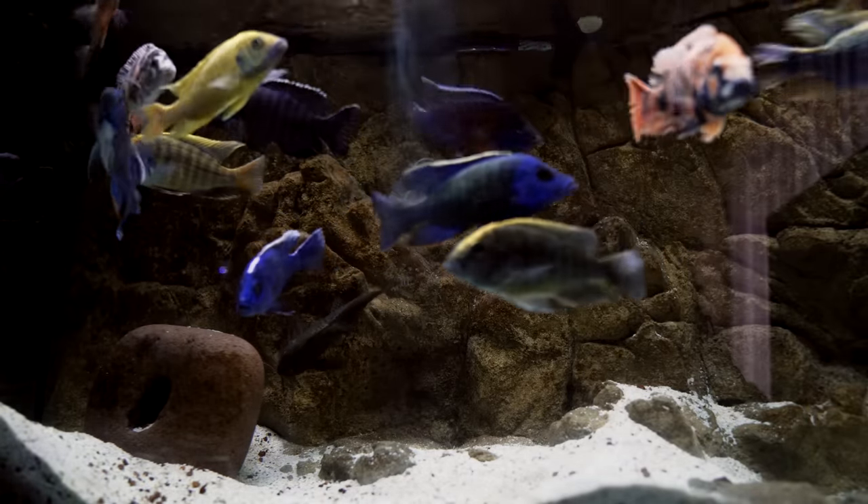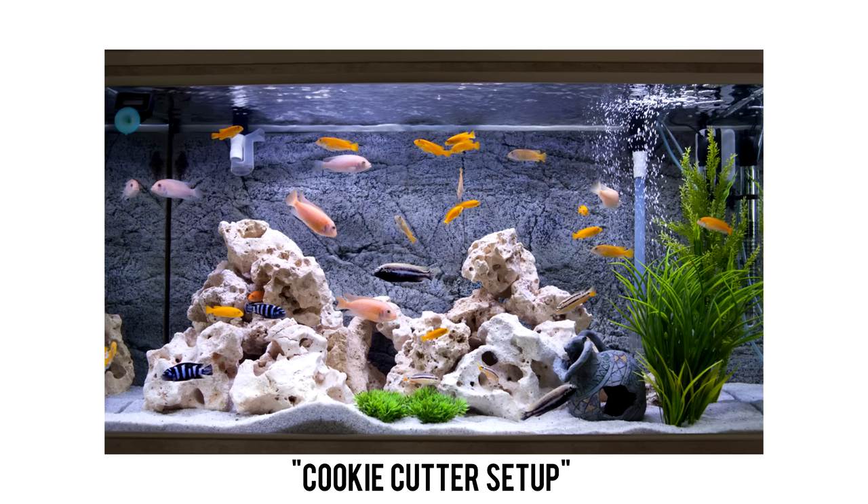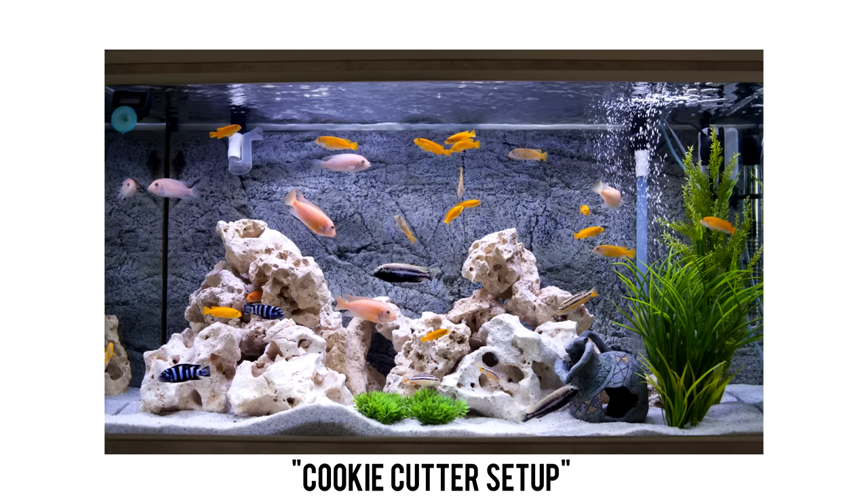Next would be what I consider an entry level African cichlid setup. 55 gallons is a little bit cramped, but not undoable — I've done it many times. The one I'm going to recommend is what I call the cookie cutter setup, which stems way back from cichlid forum days. You pick strategic species that will look really good in combination with each other.